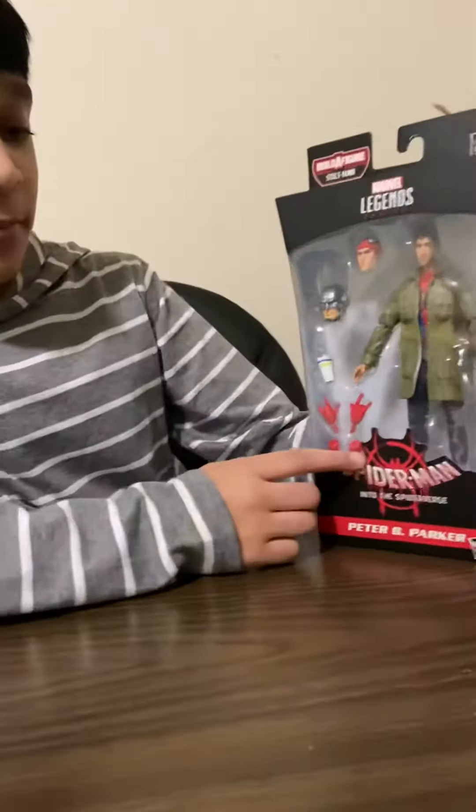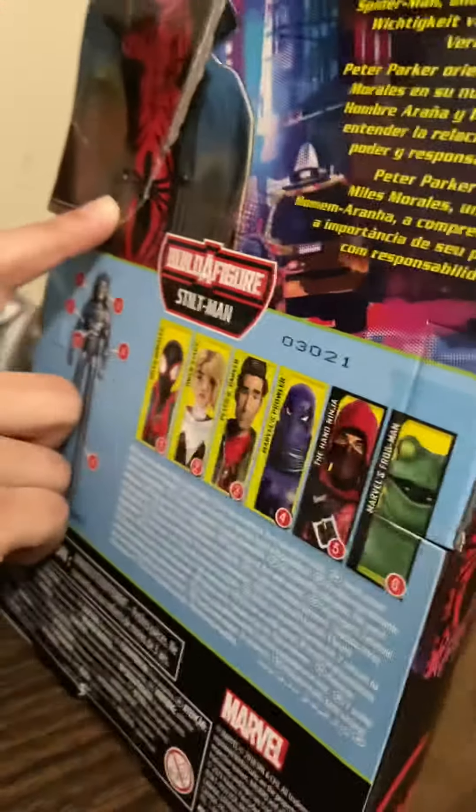First we're gonna look at the characters. There are six characters: Miles Morales, Gwen Stacy, Peter B. Parker — the one I have — Marvel's Prowl, the Hand Ninja, and Marvel's Frog.